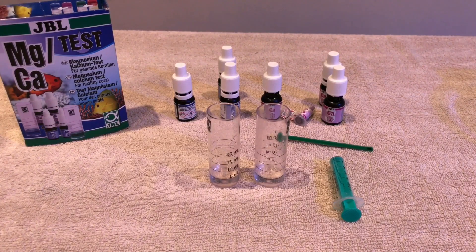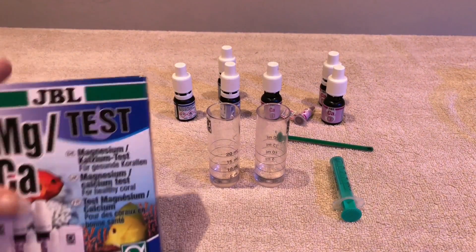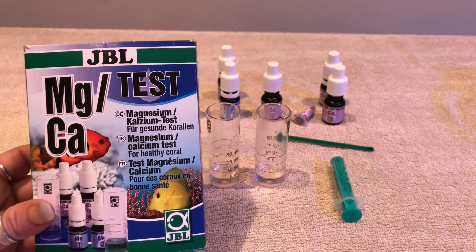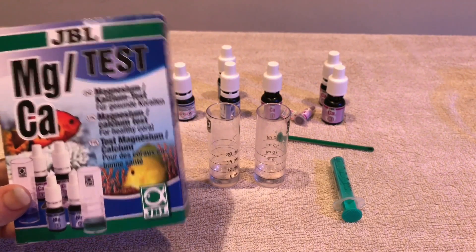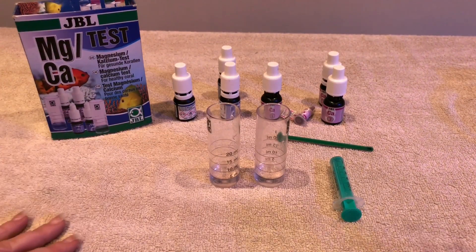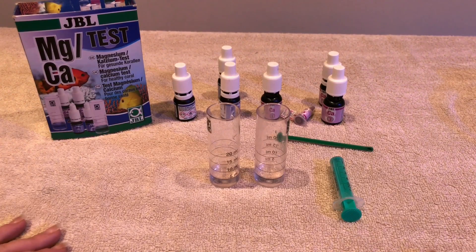Hey everyone, it's me Psychedelic Babe and welcome back to my channel. In today's video we're going to be doing a water test — we're going to be testing our magnesium and calcium. The quickest way for me to do this is with the JBL test kit, and it's super super easy. Before I go into the contents of the box and what's in the test kit, we're going to go into why I am testing for these.